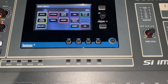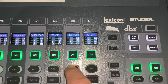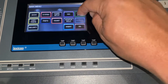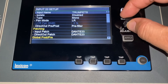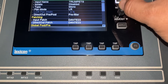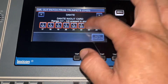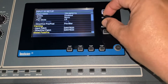We're going to select channel 23, which is our trumpets that we use from our Ableton tracks. We hit Inputs, and scroll down to Direct Out Patch. Then you select the one you want — we have channel 23 selected, and that's it for this end.